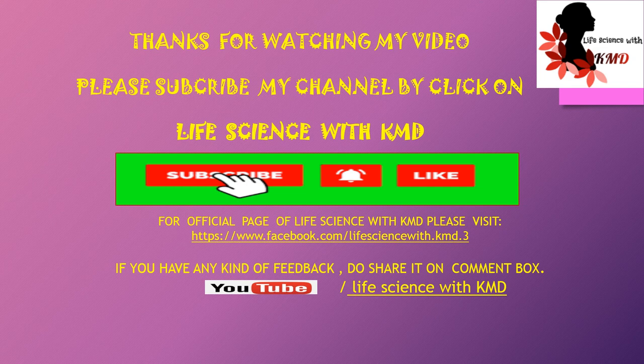Do like and share this video with friends and family. If you have any kind of feedback, do share it in the comment box. Thank you.